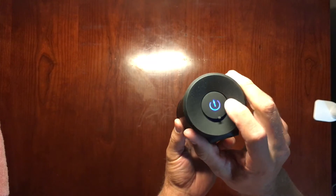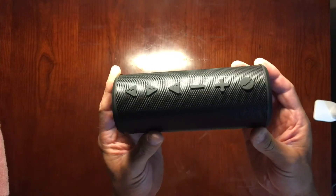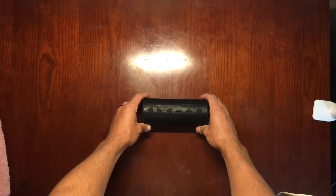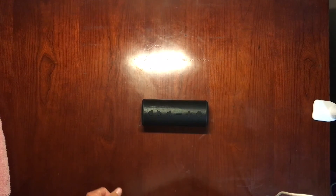As you can see it glows blue when it powers on, so it's a good speaker and I highly recommend it — great product. If you like the video, hit the like button and go ahead and subscribe.